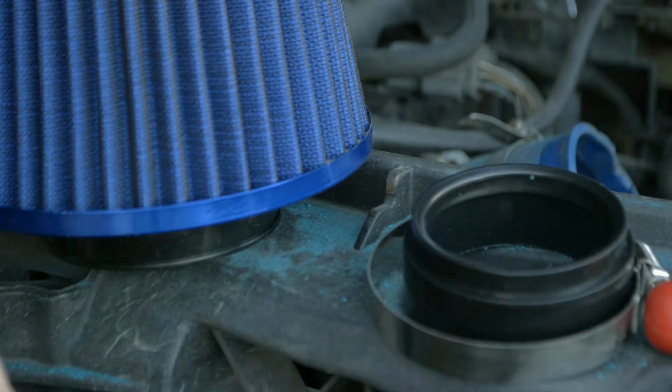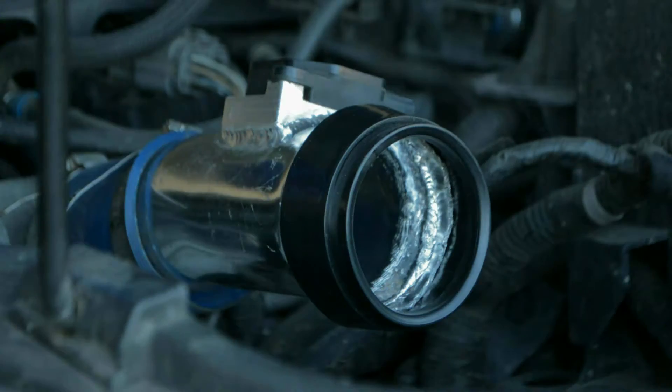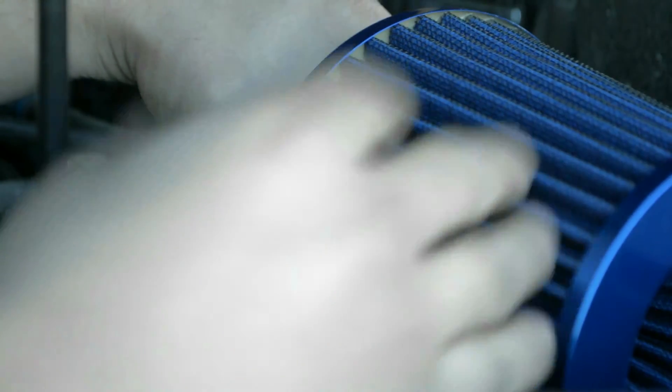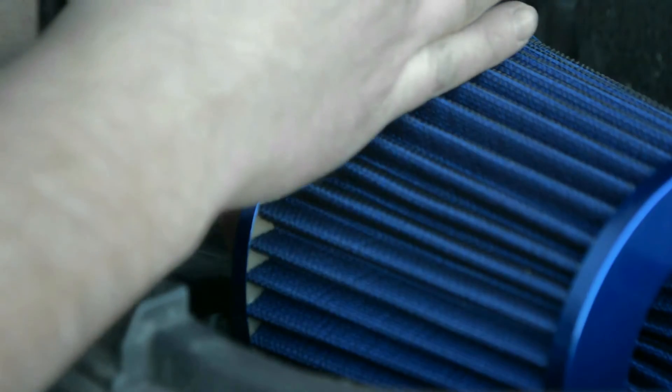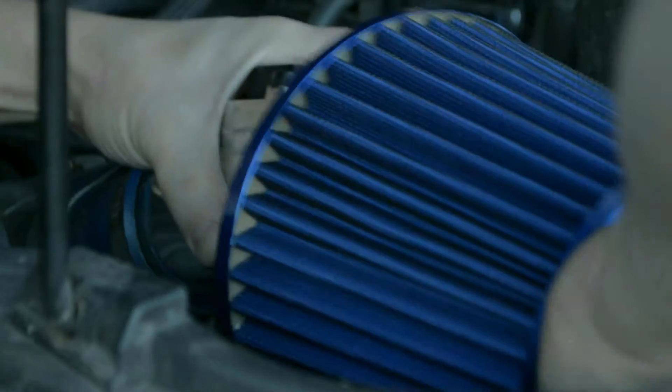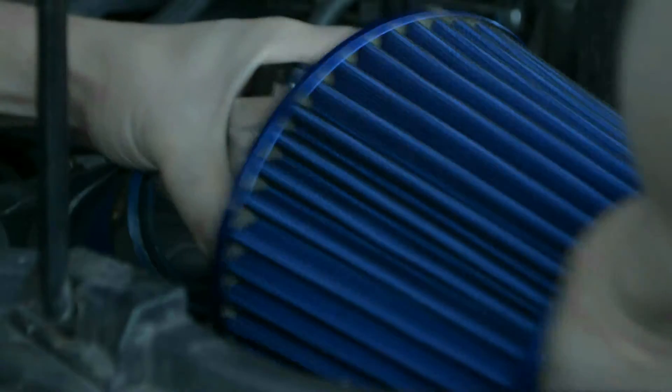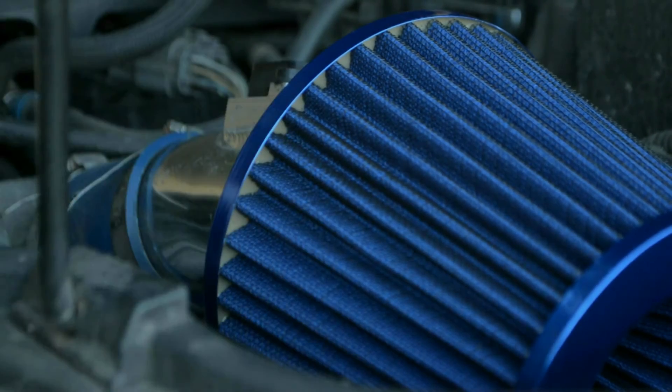That just goes to show you what a year and a half can do. Alright, so now what we're gonna do is we've put our adapter on, just fit it on there so it's nice and snug. We're gonna take our filter, we're gonna position it on and then just nice and easy so that we don't break anything, just press it on and it's gonna fit perfect. Give it a couple taps, just be gentle. And look at that — fits like a glove.